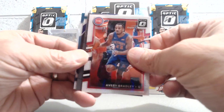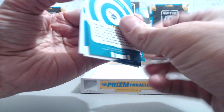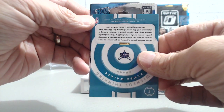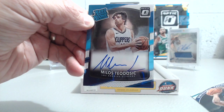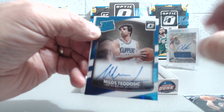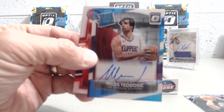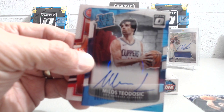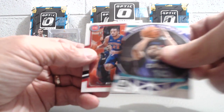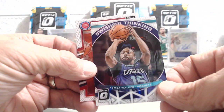Last pack — Avery Bradley. There it is, looks like a Rated Rookie auto. It's Teodosic — a Rated Rookie on-card autograph. We don't know much about him, but to get a Rated Rookie on-card auto is actually pretty good, because a lot of breaks we've seen online have people pulling veteran sticker autos. Not going to complain. Then a Kembe Walker 'Swishful Thinking' insert — the only one of those we got.